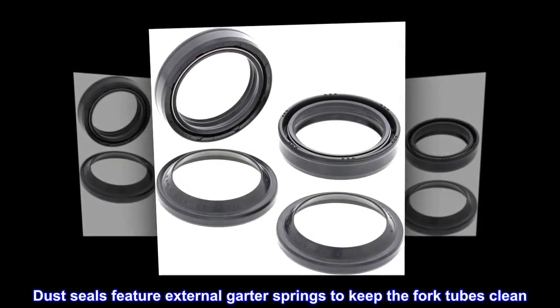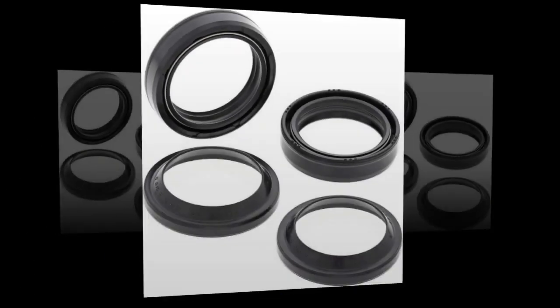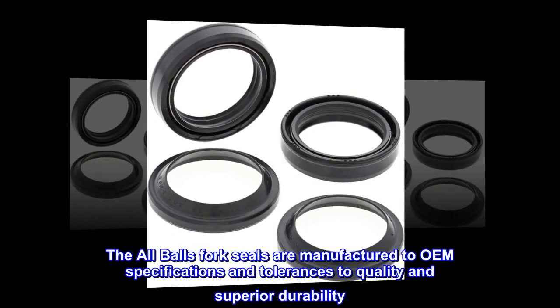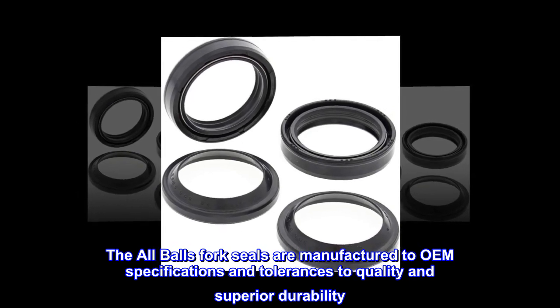All Balls 56-124 Fork and Dust Seal Kit. Dust seals feature external garter springs to keep the fork tubes clean. The All Balls fork seals are manufactured to OEM specifications and tolerances for quality and superior durability.